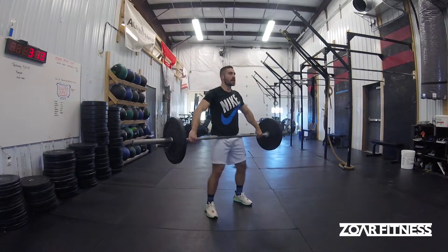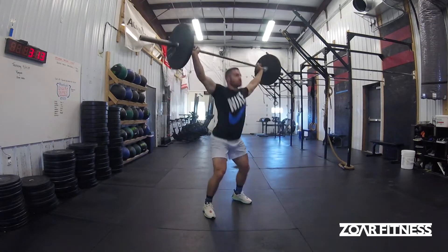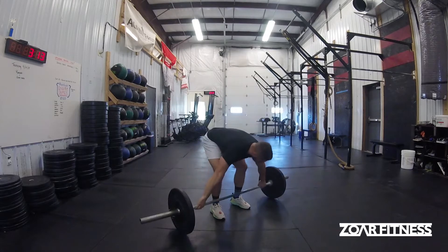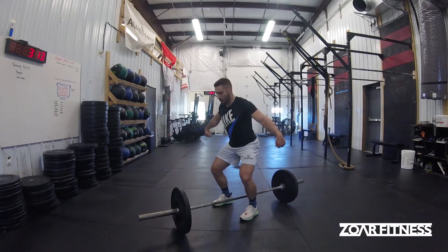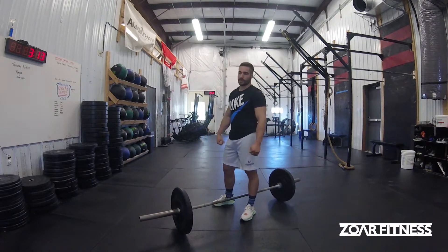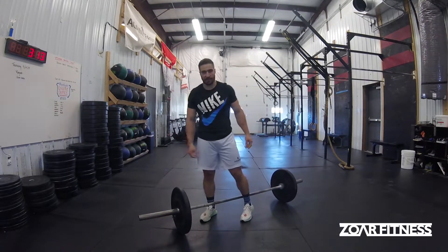We can do the squat snatch, or come from that high hang and power snatch — dip under it — or make it a muscle snatch and just turn it over aggressively. Both of those are going to be fine options; it just depends on the load.